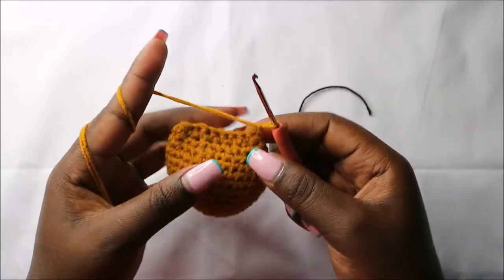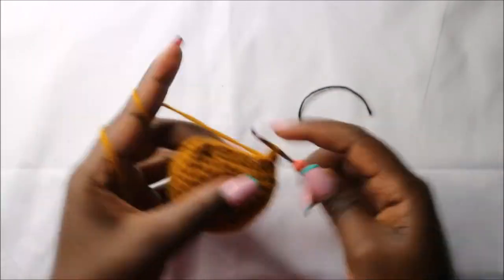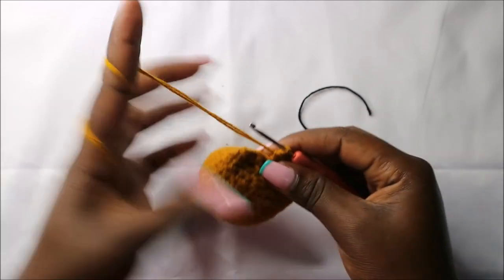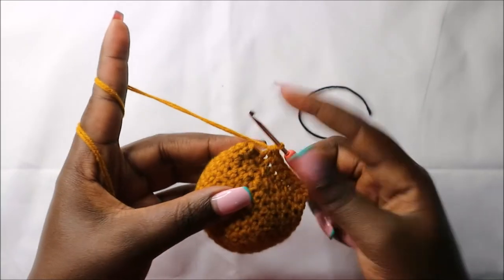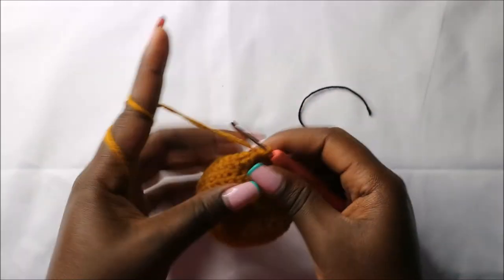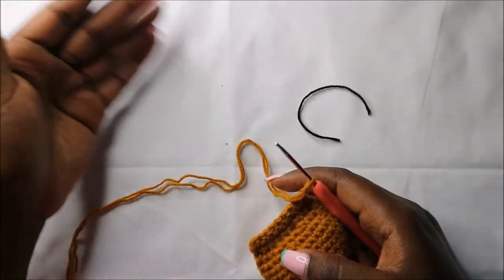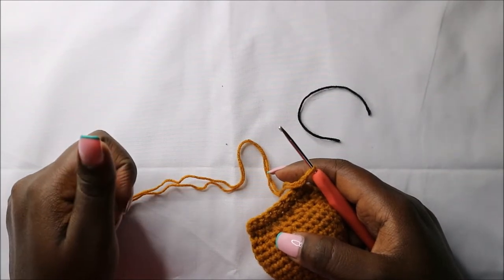After that, do a chain one and turn, then do nine single crochets across. Chain one, turn, and do nine single crochets again — continue like that all the way until you get to the length of the bookmark that you want.